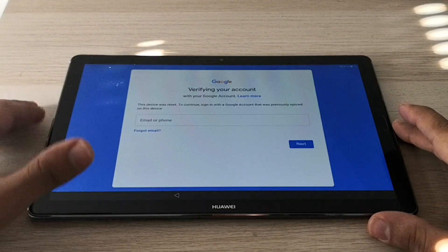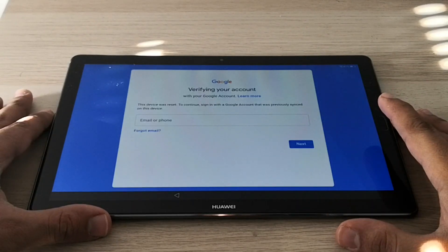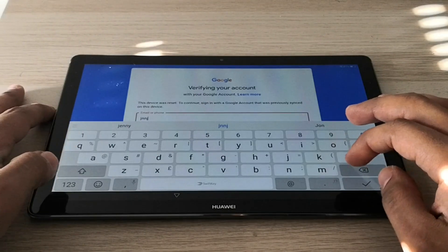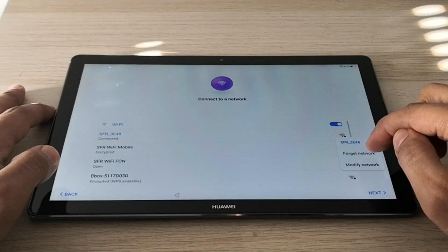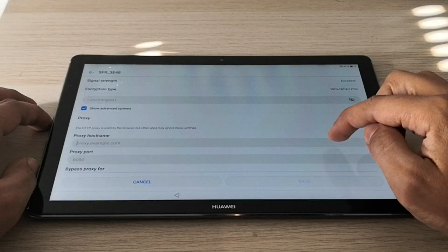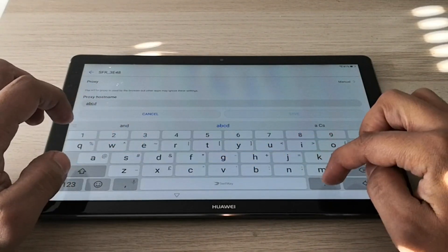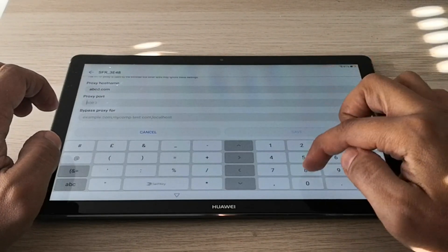Hi guys, here we have a Huawei tablet — this is the Huawei MediaPad M5. As you can see, the tablet is locked to a factory reset protection. This is the Google protection in case of a hard reset, so we can't set up the tablet. We're going to unlock it, and let's go.